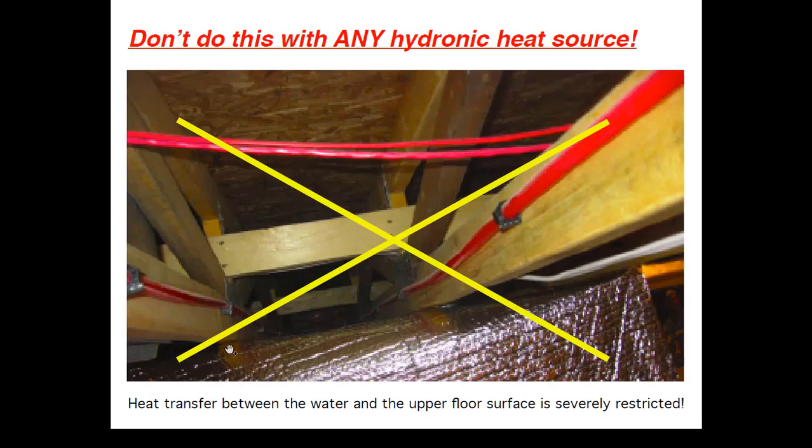First, here's one not to do. This is a photograph a contractor sent me — you're looking up at the underside of a floor deck. This is half-inch PEX tubing that's been clipped every two or three feet onto the bottom cord of a floor truss. We call this a thermally constipated system. It's supposed to heat the floor above the carpet, but plateless staple-up systems are not going to work with air-to-water heat pumps. This is just bad from a heat transfer standpoint. Whatever heat source you work with, don't staple half-inch PEX tubing onto the floor framing.